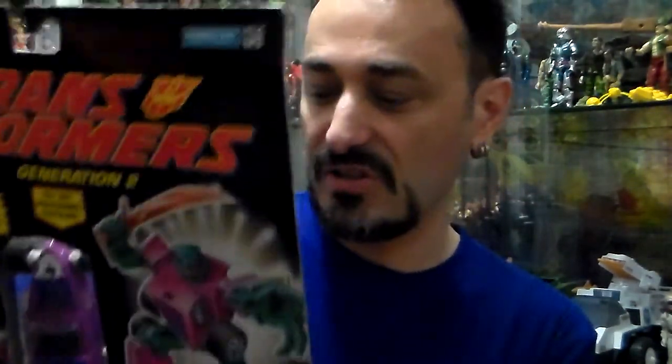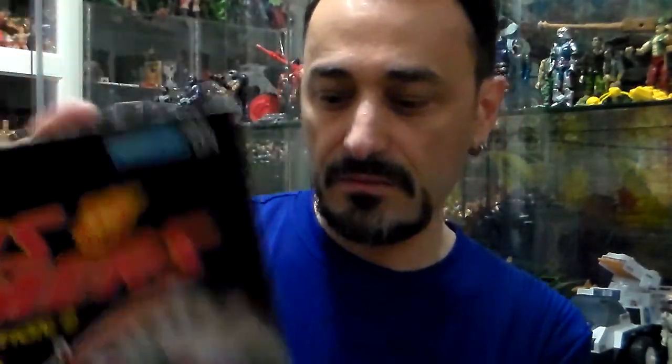So guess what I'm gonna do? I'm gonna open it. I paid $100 for it off a friend of mine, and I'm gonna open it. This was a double — this is the car that's a little bit more 'eh' for me.